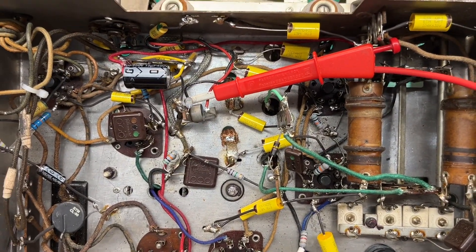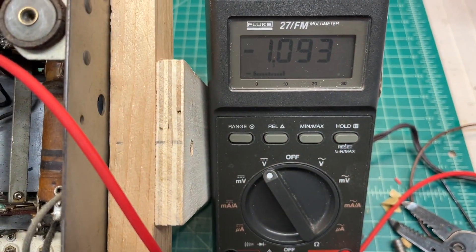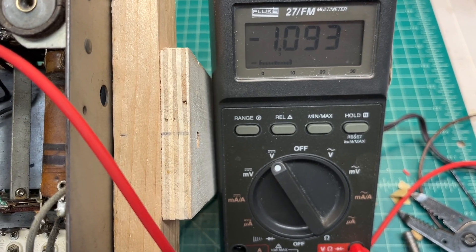Again, you can see the connection back to the old bias cell, some wires going back on top. And the bias voltage is negative 1093.